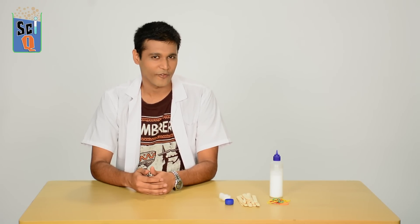Hi, my name is Niranjan and welcome to another episode of Champak's IQ, where we teach you simple science experiments with things you can find near your home.